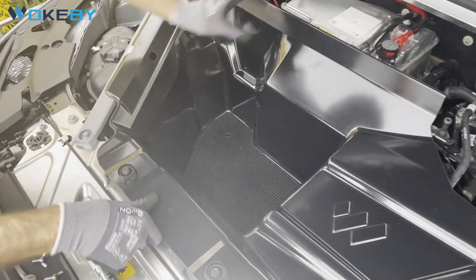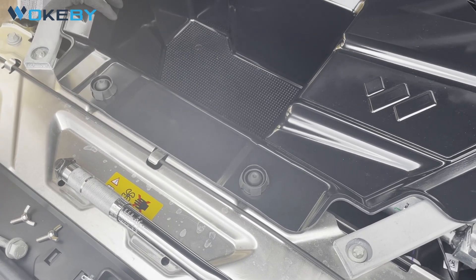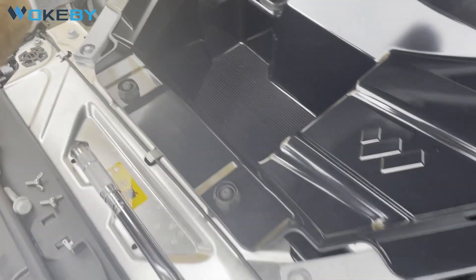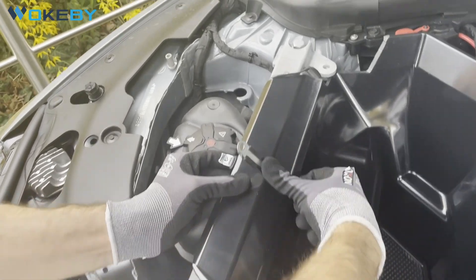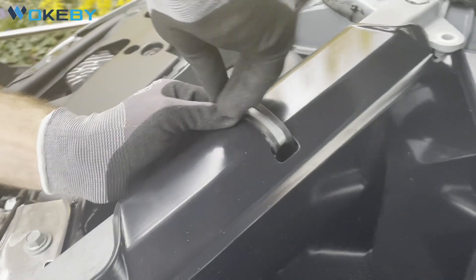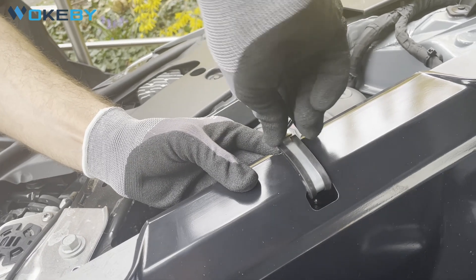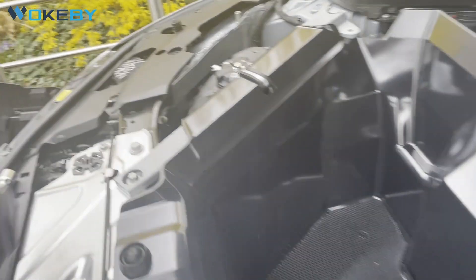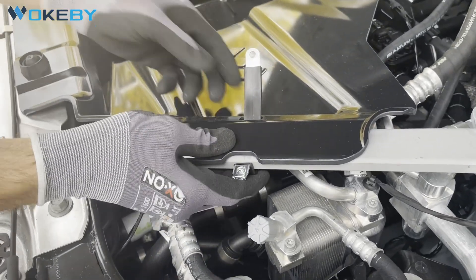We carefully place it inside, snap in the rubber snap-ins in the front, and we start with the assembling of the clamps — going in from below, bending it all around. First clamping is done.